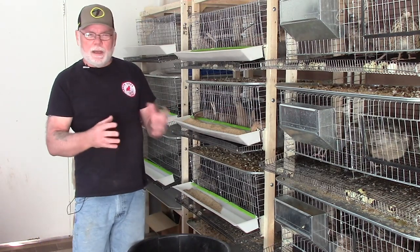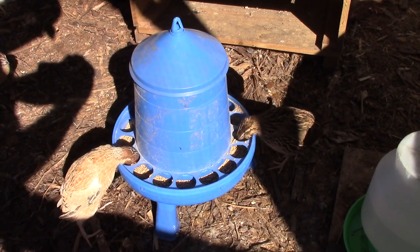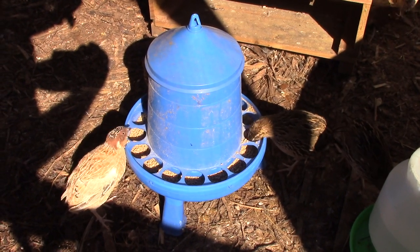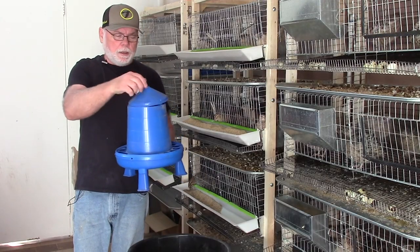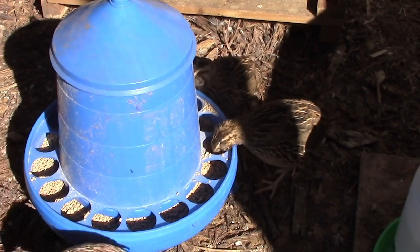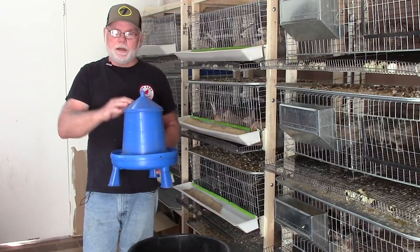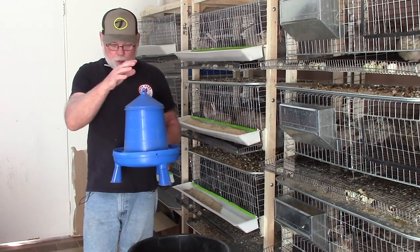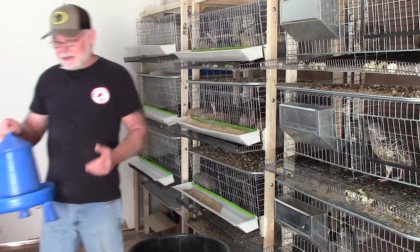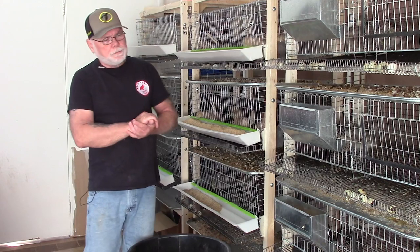Another style feeder I use mainly for out in the aviary is a can-style feeder. It's got a bunch of holes around the bottom — you take the lid off, fill the feeder up, then put the lid back on, and it just sits on the ground in the aviary for the birds to feed from. Originally I didn't like it because I was getting a lot of feed waste, but the same tip applies: don't push the feed down when you fill it. Just pour the feed in and what slides out is what they can access — that helps a lot in eliminating feed loss.